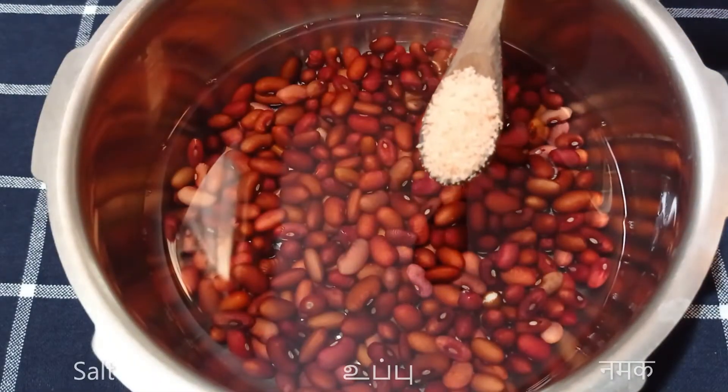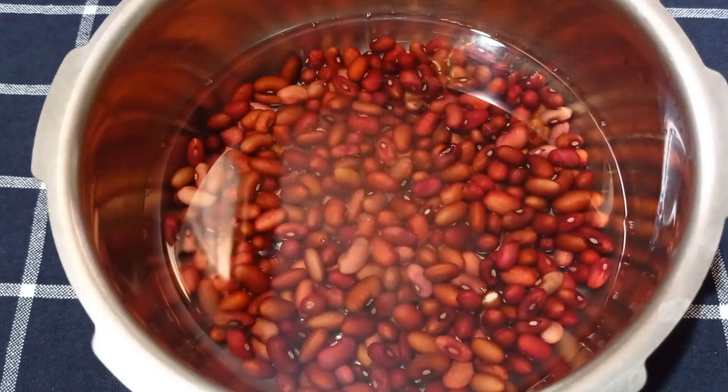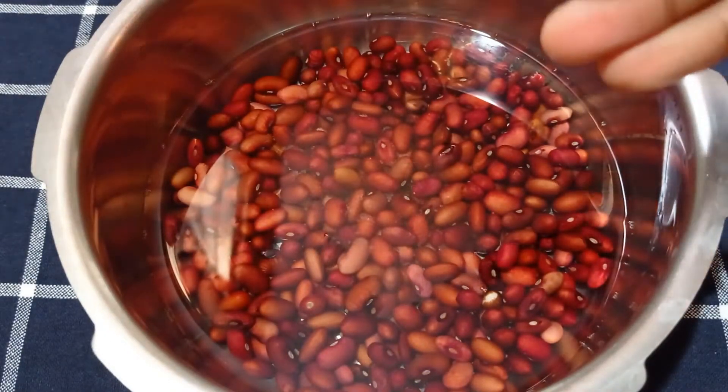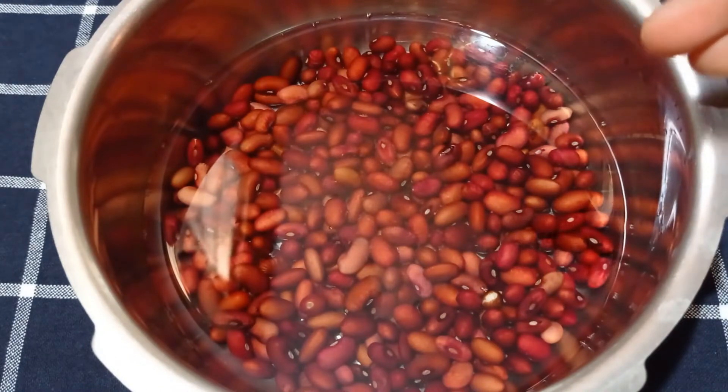I'll also add some salt to taste. You can add whole spices to this if you want, but I'm going to keep it simple today. I'll pressure cook this for 20 minutes on a low to medium flame — that's about four to five whistles in my small pressure cooker.